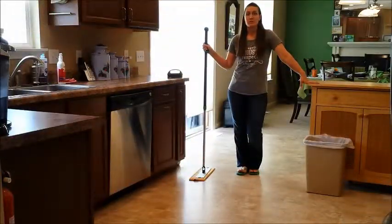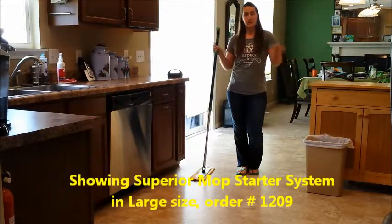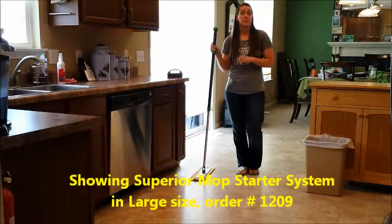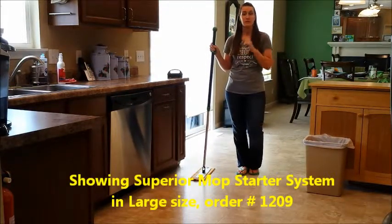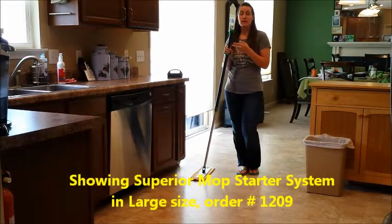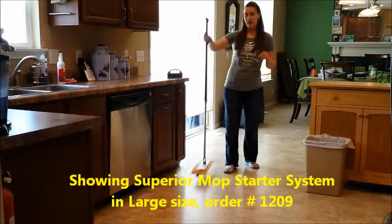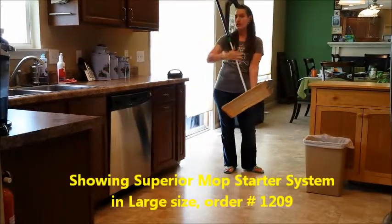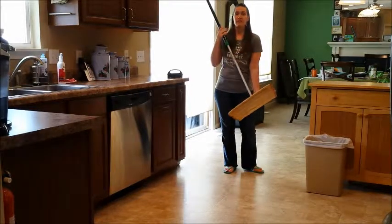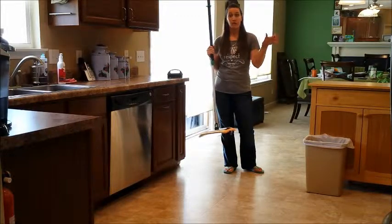The Norwex mop is one of our most beloved microfiber products — it's also a best seller. It's very simple, and it's another one where it's just microfiber and water that allows you to get your floors super clean. It's great for any hard floor surface whether it's tile, linoleum, or wood floors. Right now I have the dry mop pad on here — that's the orangish-yellow one — and this is going to get my floor completely free of any dirt, lint, or grime before I go over it with my wet mop pad.